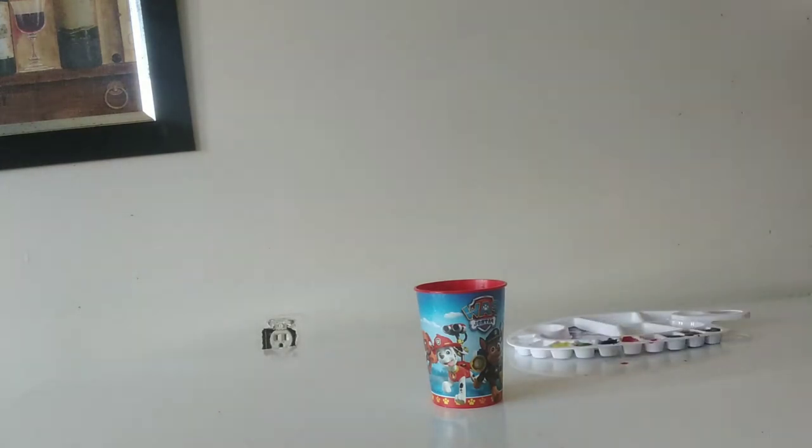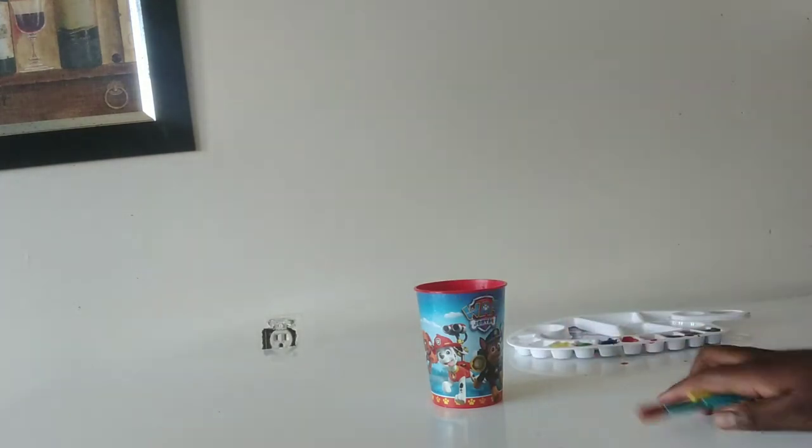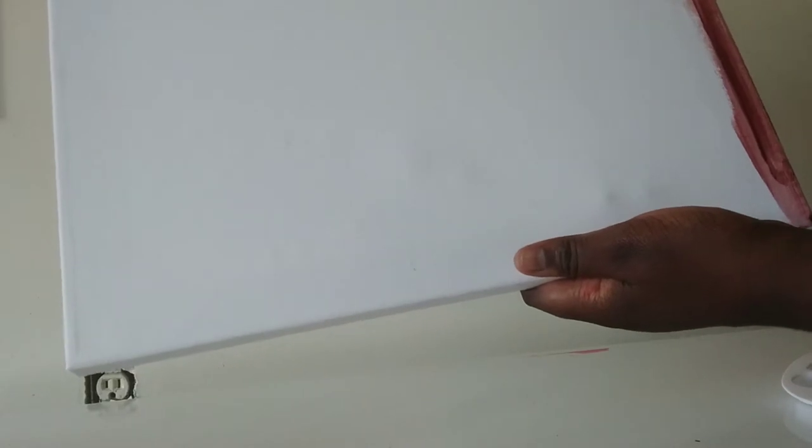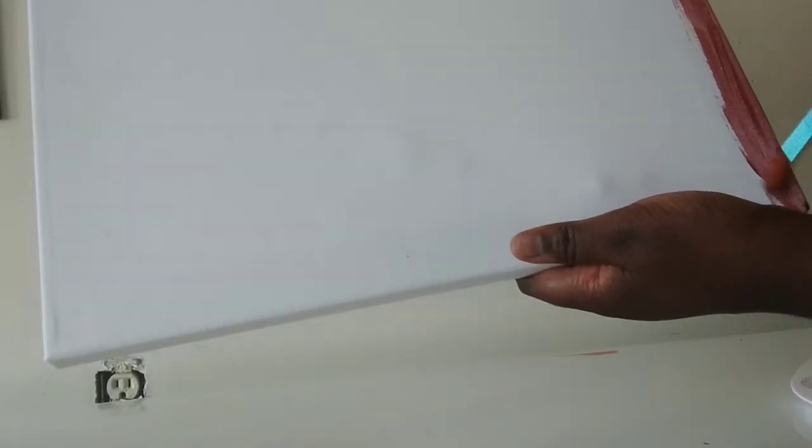I have three different brushes and a little water cup, so guys let's get started! Bob Ross has his videos in seasons and episodes, so I am doing Season 3, Episode 10, which is a campfire. But first he painted his canvas all brown, so that's what I'm going to do right now.